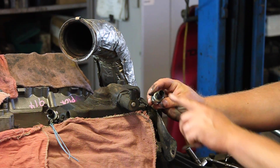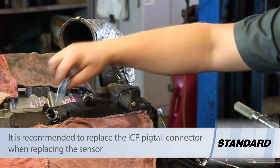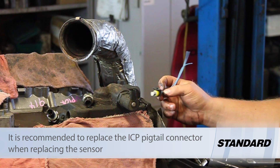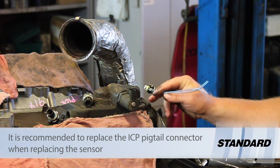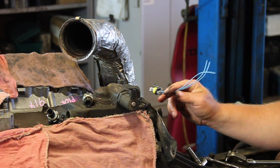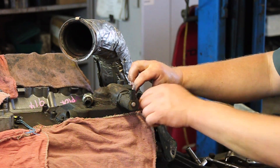Now this old sensor was actually leaking oil through the body of the sensor. In instances like that, we're going to replace the pigtail, so inspect it. If it's leaking like this one, you're going to want to replace the pigtail connector, and then we can install our new sensor.